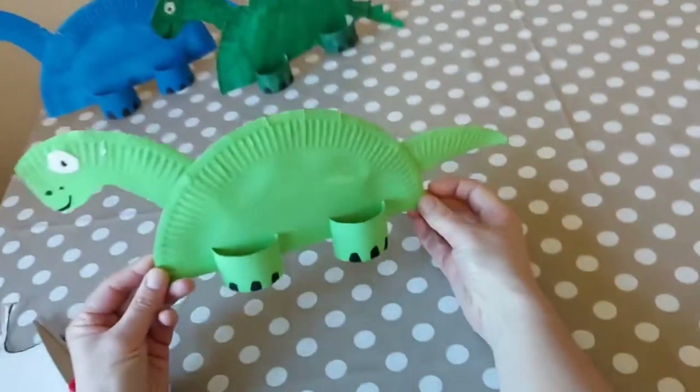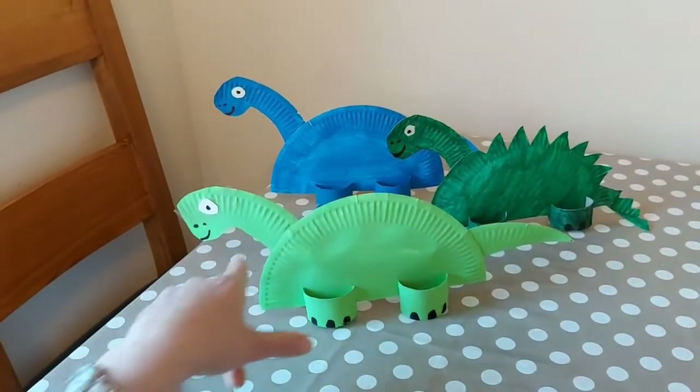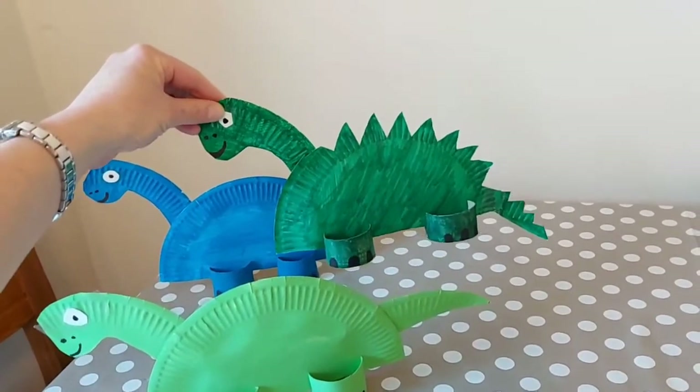And there you have it — a cute little dinosaur! If you like, you can leave it this shape, or you can cut into it to make it spiky like a stegosaurus.